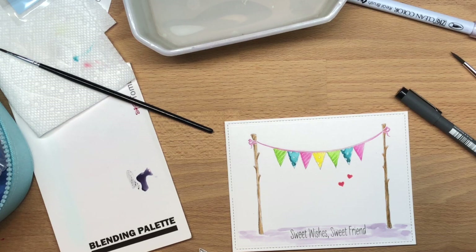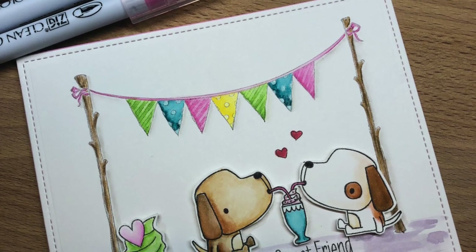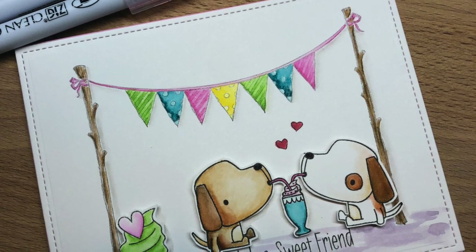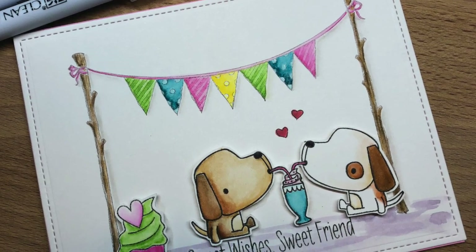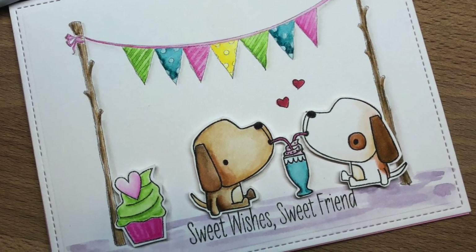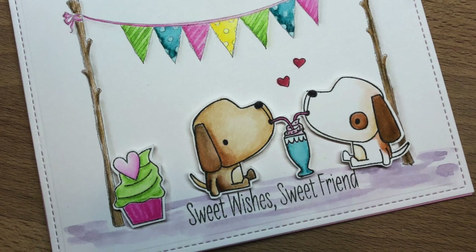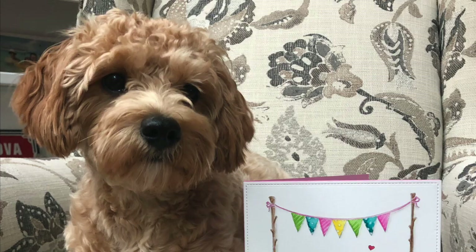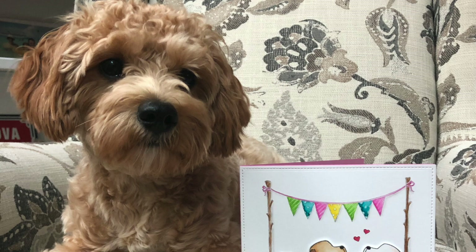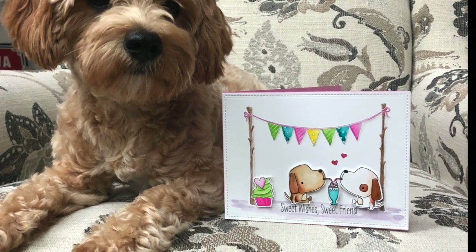I put my little dogs on this background image, which I also colored with the zig clean color brush marker, and added some shading next to the little flags and poles. I added a little cupcake since it's her birthday, two little hearts that I outlined, and that's it. This is my little doggie sending her birthday wishes to her little dog. Thanks for watching, bye!